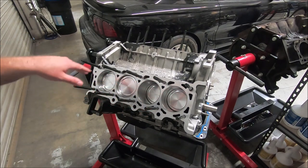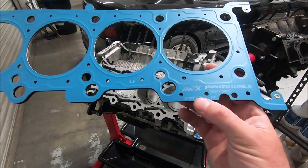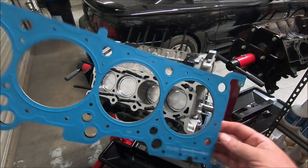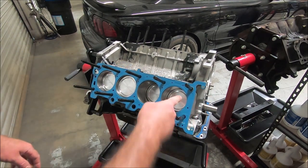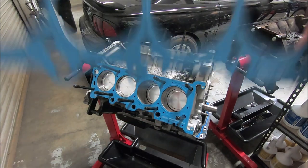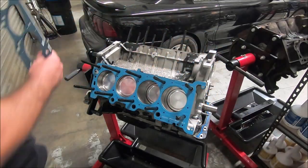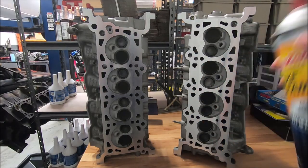Now we can wipe down the top of the pistons one last time. The Felpro gaskets are marked on the top — right bank and left bank — so this one is going to be for the right bank. Now's also a good time to double-check to make sure you've got locating dowels on there for your heads. And the same thing with the left bank — it says left bank on there. Now before we put our heads on, let's spray it down with brake cleaner again.